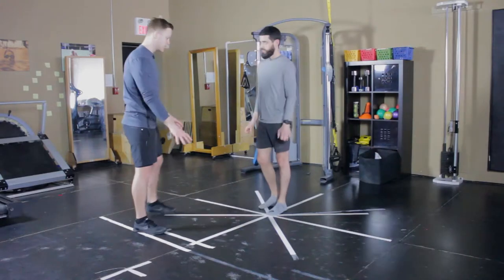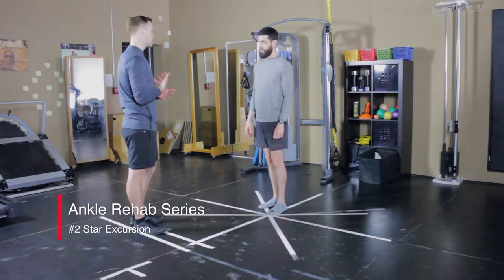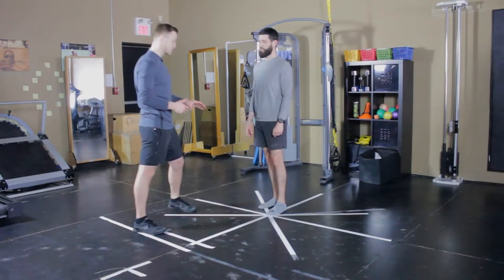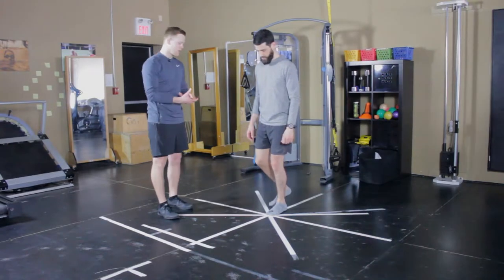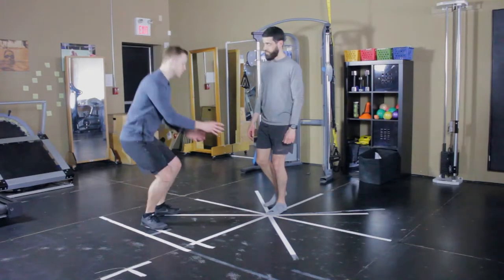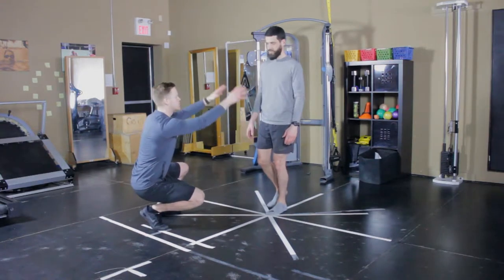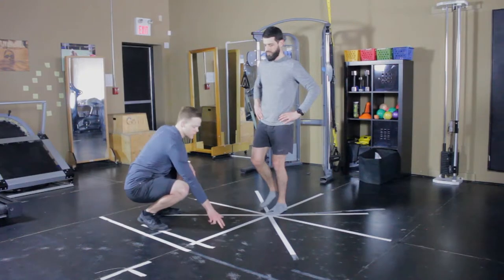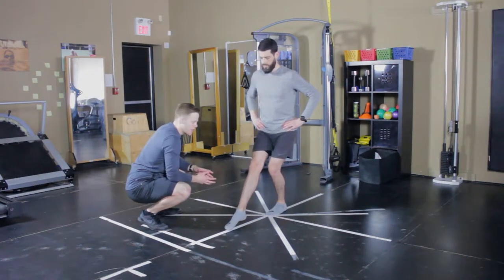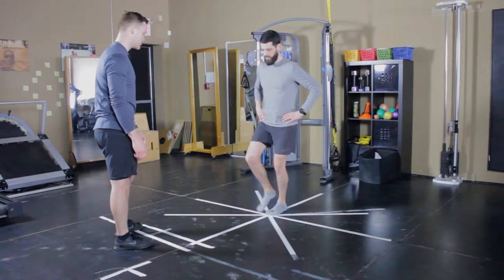What we have here is a nice little diamond or star layout. This is actually the same pattern as a star balance test. You're going to start with the injured ankle in the middle of the tape and do the same stance — slightly bent knee, hips low, shoulders low. Use the unaffected leg to reach forward along the tape with a very gentle touch of the toe.